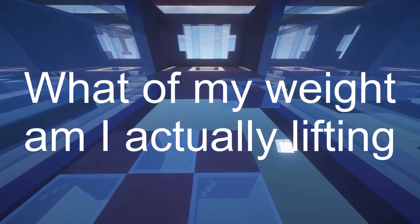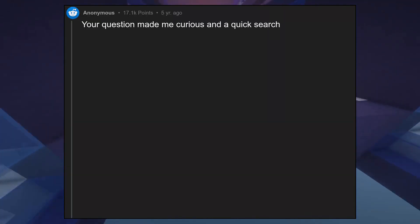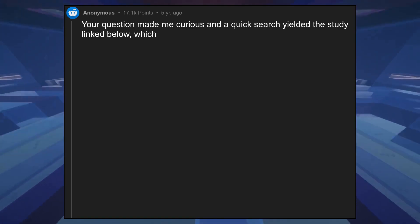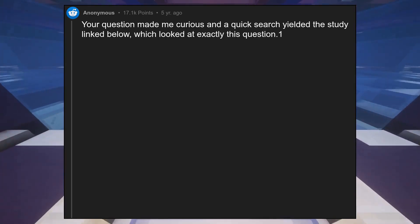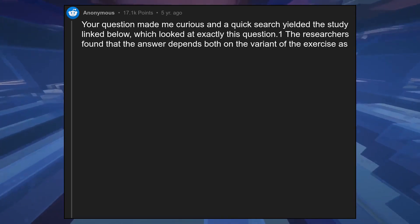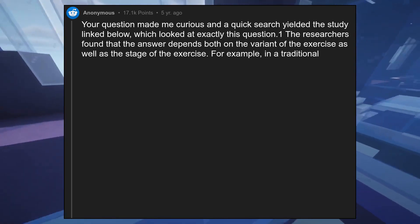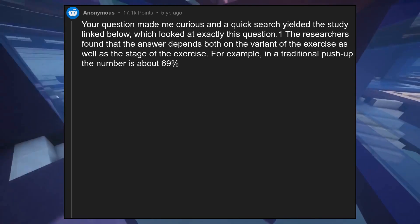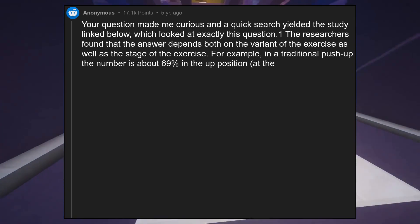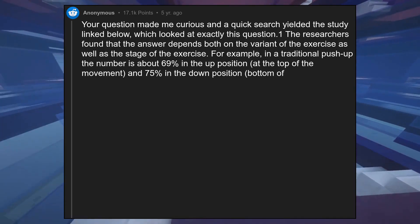What percentage of my weight am I actually lifting when doing a push-up? Your question made me curious, and a quick search yielded the study linked below, which looked at exactly this question. The researchers found that the answer depends both on the variant of the exercise as well as the stage of the exercise. In a traditional push-up, the number is about 69% in the up position, at the top of the movement, and 75% in the down position, at the bottom of the movement.